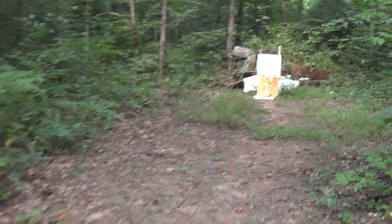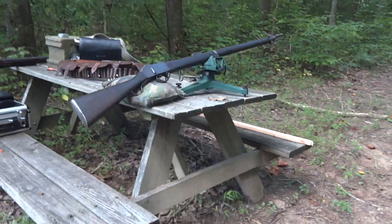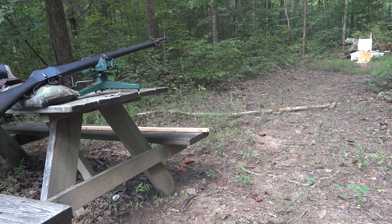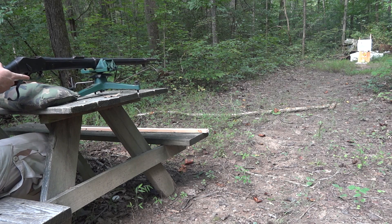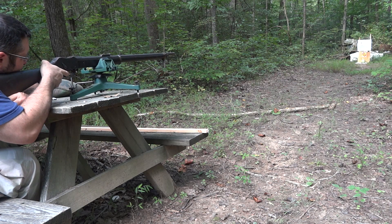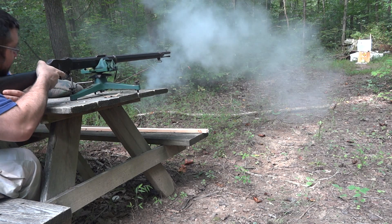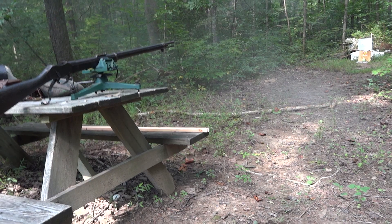[Shots fired at target.] So let's go downrange and see how we did.